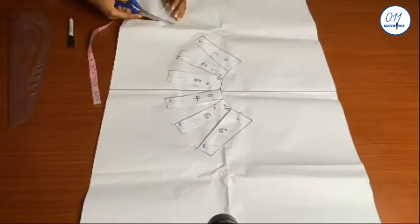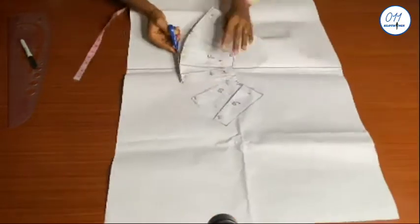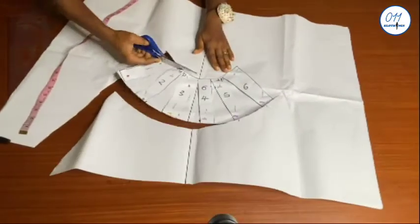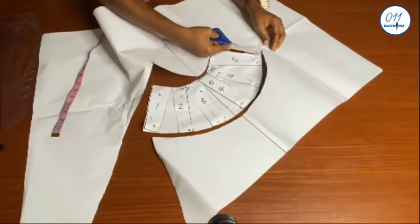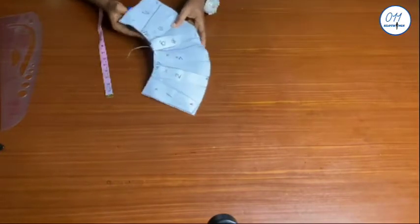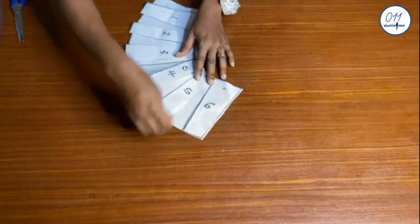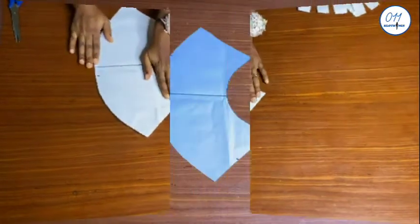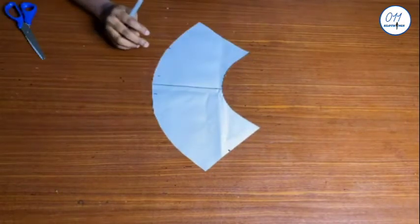I will now go ahead and cut it out. As you can see, we now have a flounce. I will go ahead and remove the upper part which I slashed and spread — this is the flounce. I have already marked the middle line on the flounce.